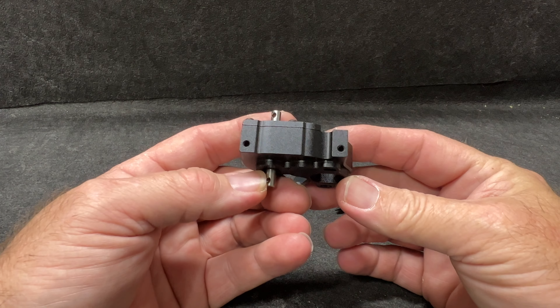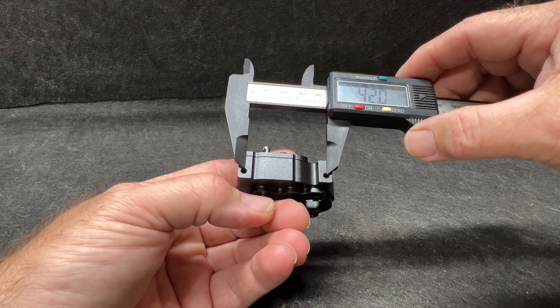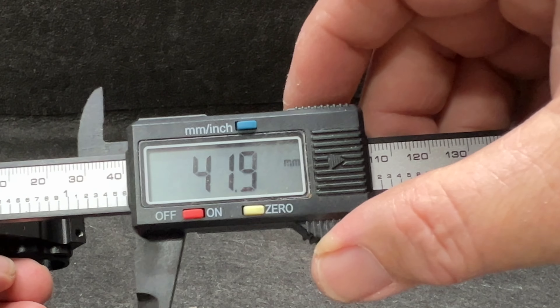You're probably wondering about the bolt pattern. Well, it takes two bolts, and the bolts are 42 millimeters apart, center to center. 42.